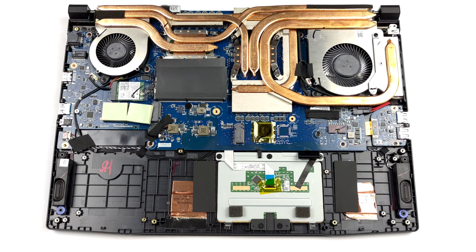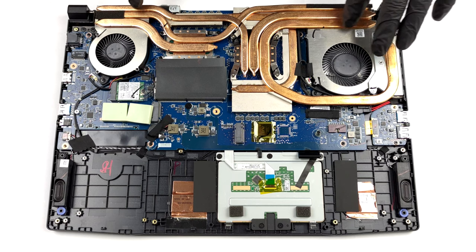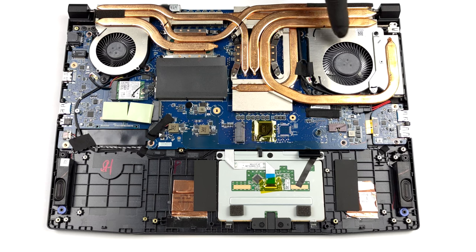Looking at the cooling, we see two heat pipes dedicated to the CPU, as well as three more used by the GPU. A sixth heat pipe is used to cool down the VRMs and the graphics memory. However, it is not connected to any of the three heat sinks and two fans.